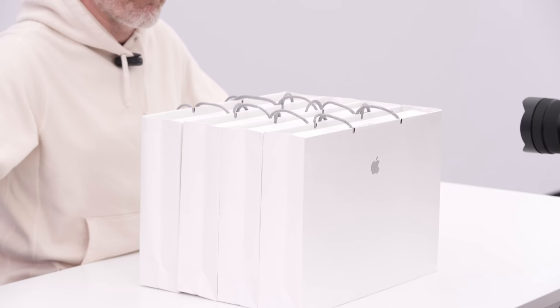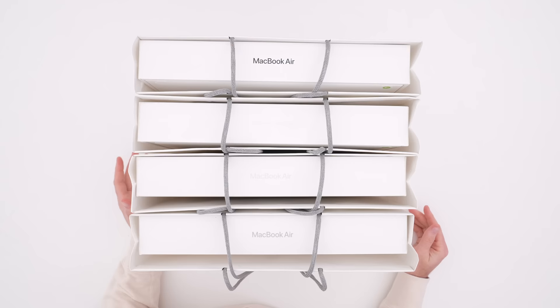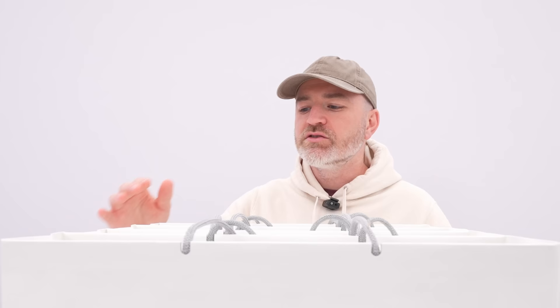In front of me, I have a lot of MacBook Airs specifically, and this is the new one — the 15 inch — in every single new color. This is a product that a lot of people have wanted, and probably want to see it compared to some of the other MacBook options that are out there on the market.